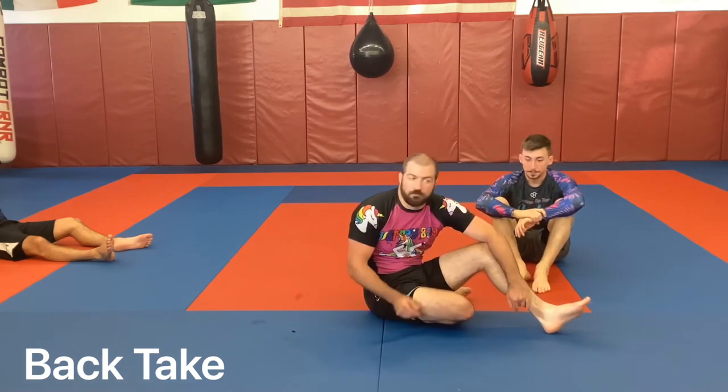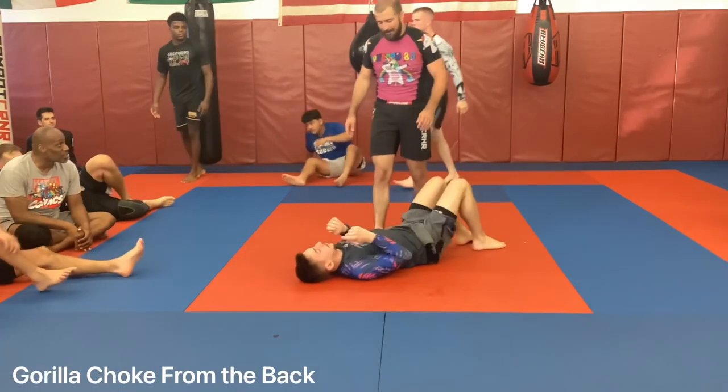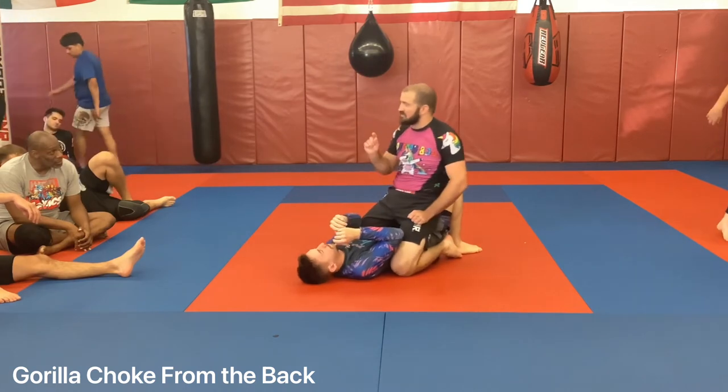Drill around with your partner. But I do want to cover a couple details I saw us messing up the first time.